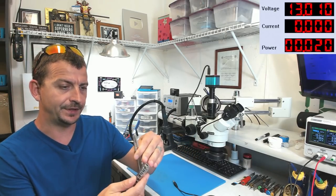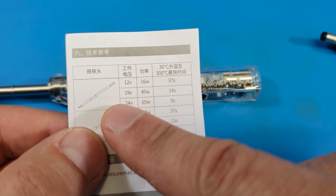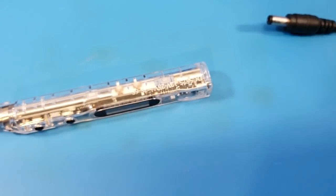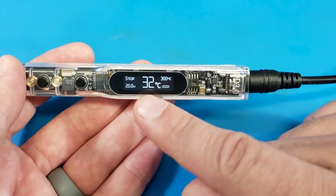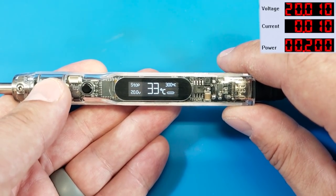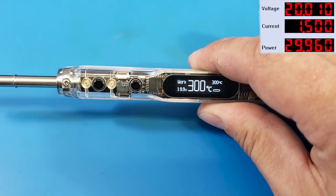I'm curious to see if we can get this thing to do some real-world work. I've got it cooled all the way off. I'm going to set the power supply at about 20 volts — above the minimum but still below the maximum — and see exactly how much time it takes to heat up. With the power supply at 20 volts and the iron fully cooled at 32°C, I push the button. We are drawing almost 2.2 amps — 40 watts. It goes: 170, 230, 267, 300 degrees.